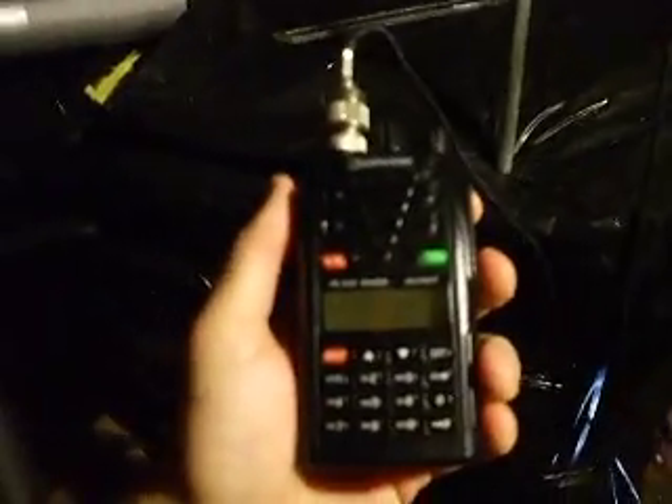That's a homebrew 2m antenna, and just to prove that it works, I've got the Wouxun here on the 1 watt setting, so let's try it and see what happens.